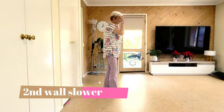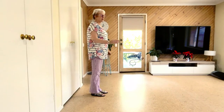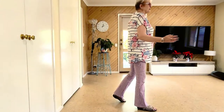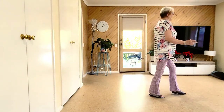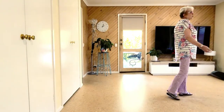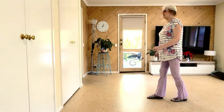Let's do the second wall a little bit slower for you. So let's have a look at those Dorothys — they're on an angle. 7, 8, forward, lock, forward, forward, lock, forward, forward, recover, quarter, together, quarter, forward, recover, shuffle.